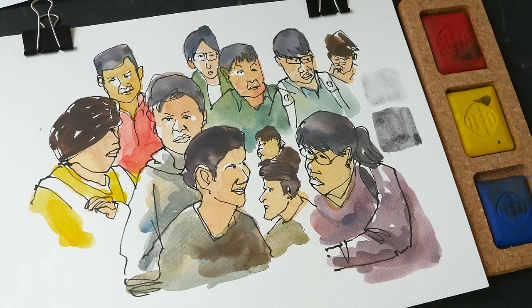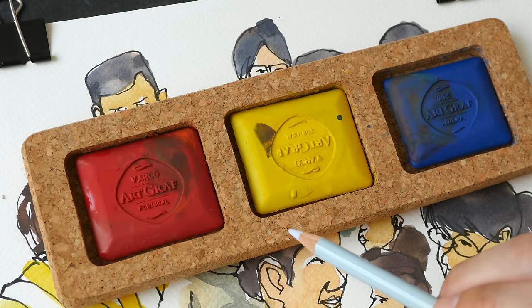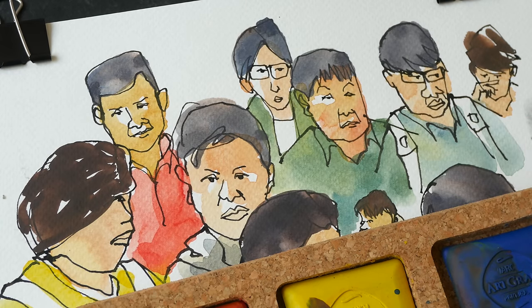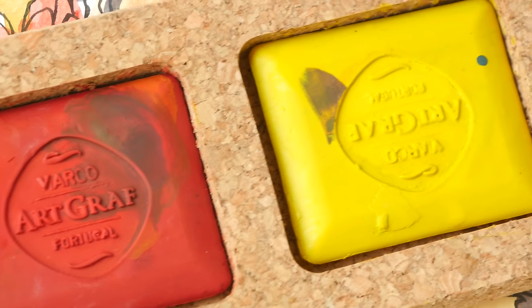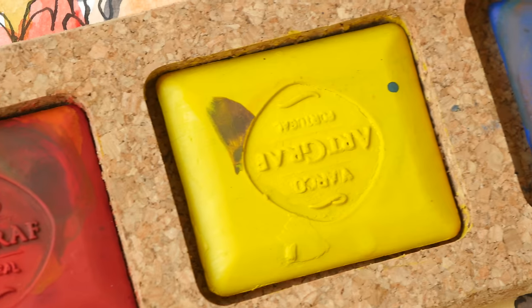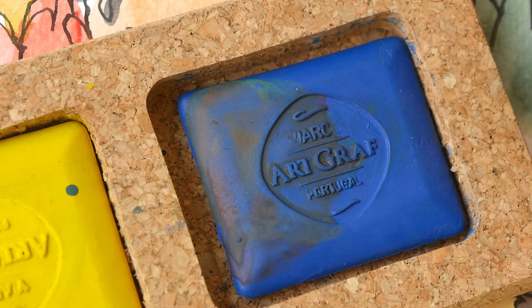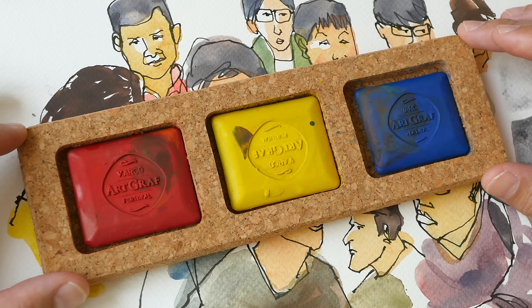If you want to get darker values, maybe you can get the black color, but I don't have that so I can't say. Overall, I am very satisfied with the quality of this product — they actually perform no differently compared to watercolor pans, and with this limited set the mixes are very harmonious. The price is around $20 USD last time I checked on Amazon. I will put some links in the video description to where you can purchase this — those are affiliate links, so if you buy through them I earn a small commission at no extra cost to you. That's all for today's review — I hope this is helpful, thanks for watching, see you in the next video, bye!